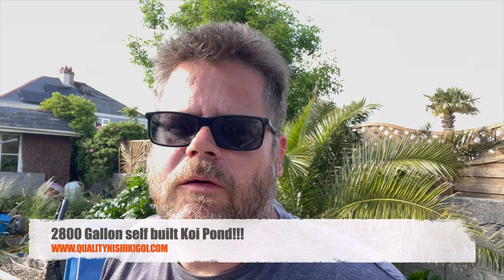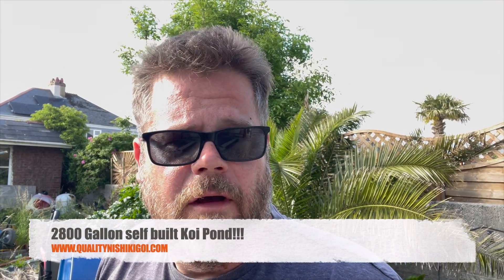Good afternoon guys, this video is coming from one of the jobs that we delivered all the equipment to, down in beautiful Plymouth. Came down today, dropped some fish off somewhere else and we'll drop some fish off here as well. This is one where we dropped the gear off last August and the owner has been working on it all himself — he's built it start to finish, just him on his own. He's done all the pipe work, the drain, the concrete, the block work, he's finished it all off and he's even fiberglassed it himself.